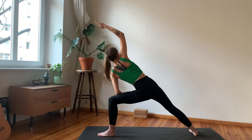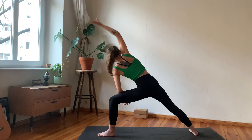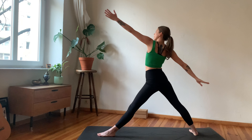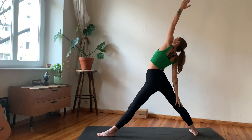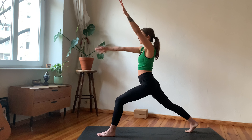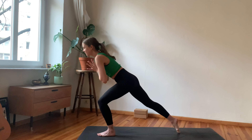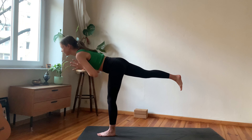Inhale, straighten the front leg, reach the arms tall, and then exhale, bend the knee, open the arms into cactus. One more time — inhale grow tall, straighten your front leg. Exhale, open arms into cactus, bend the front knee. Now inhale, straighten your front leg, lean forward as if you wanted to hug something, exhale.